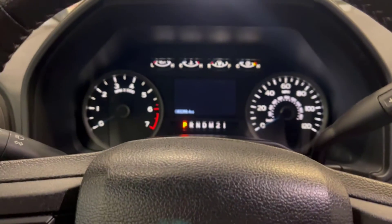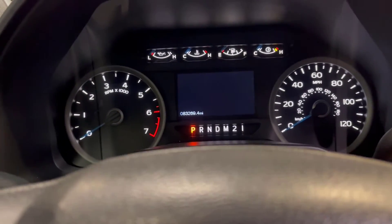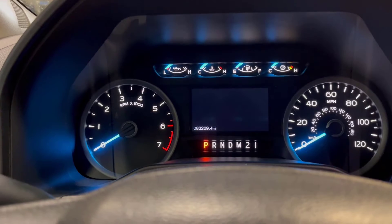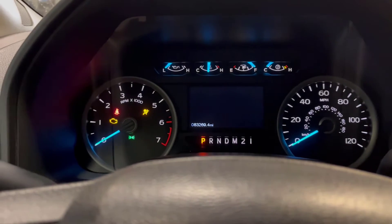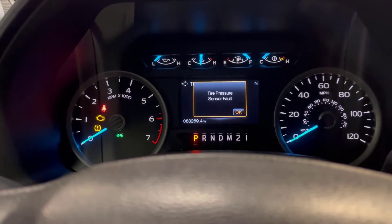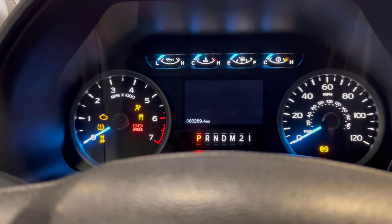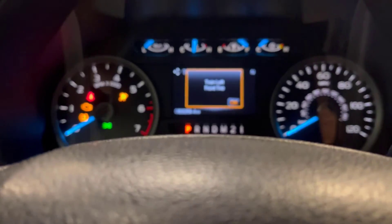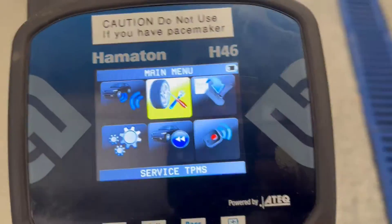Here we are in the vehicle. First it tells you to apply the brake once, then turn the ignition on and off three times ending in the run position. So we're going to do that — one, two, three — and then it says push the brake again. Turn the ignition off and then the same process — one, two, three. You hear that beep? The horn beeped, and now the screen tells you to train the left front tire.